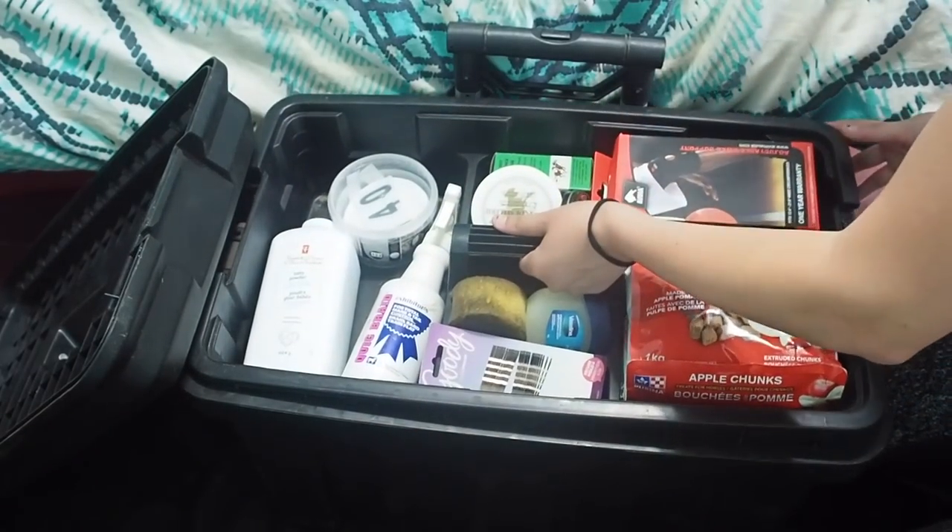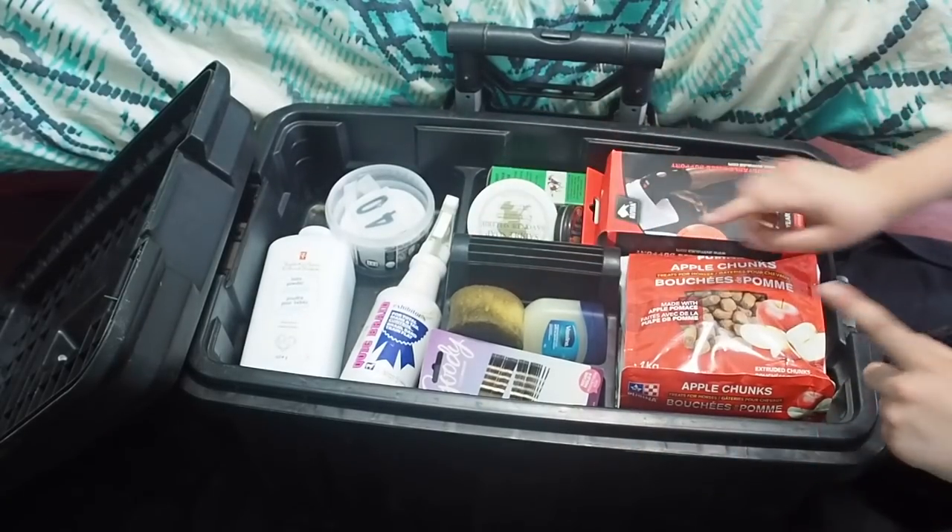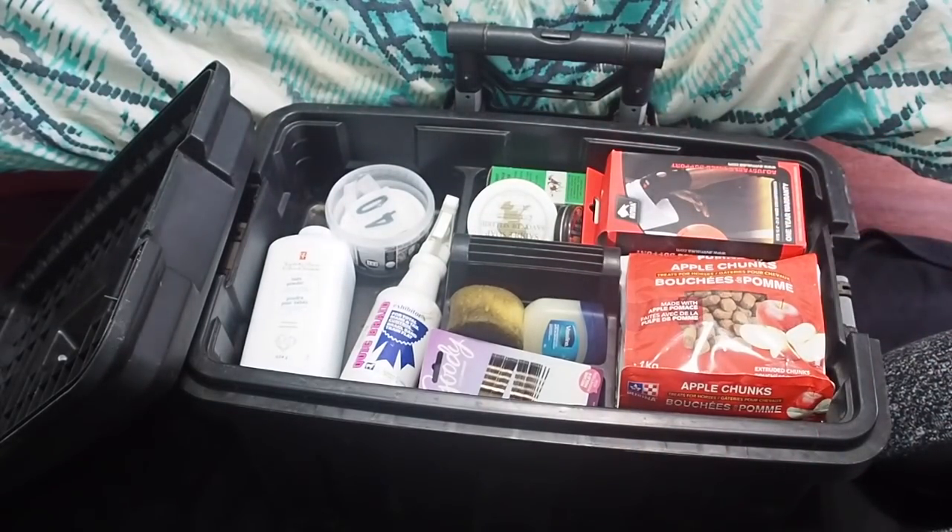There's like a little carrying compartment, and when I go to shows, I usually put my brushes in here so I can carry it if I need it.